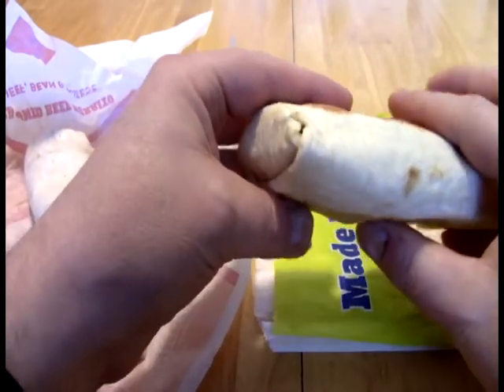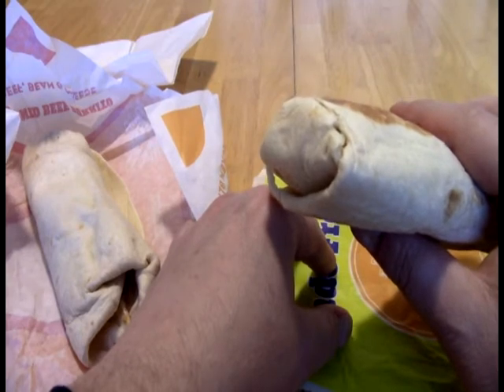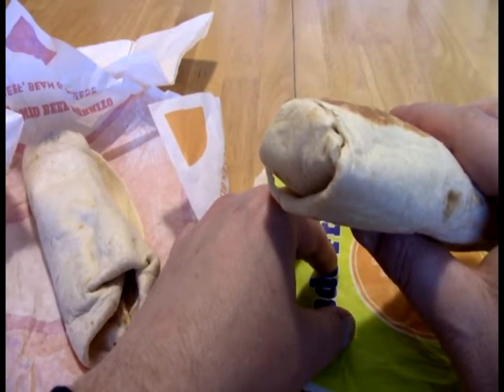I've never had the chicken at Taco Time before, so we'll see how this goes. Chicken tends to be really hit and miss for me at taco places. I'm going to get fresh jalapenos so far. Chicken's not bad. I'll give them that, their chicken is not bad.